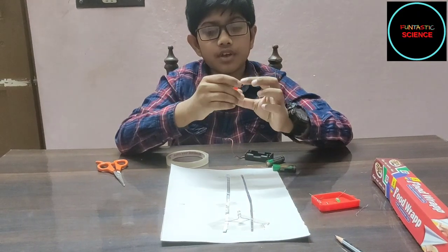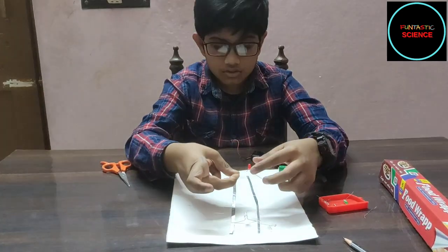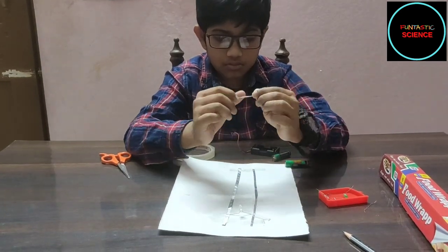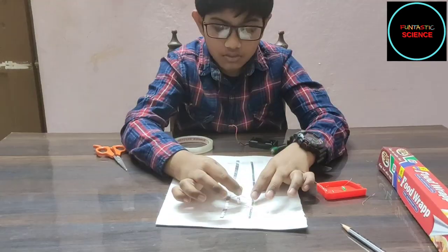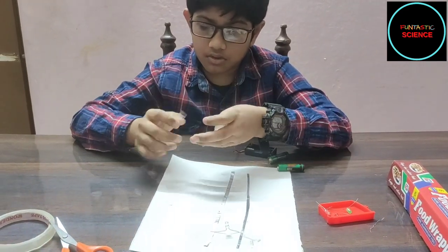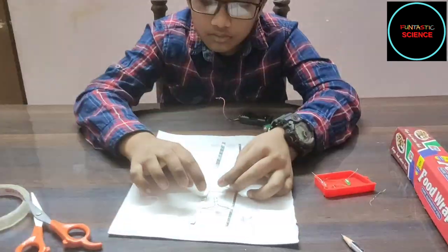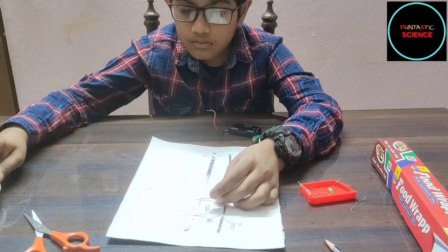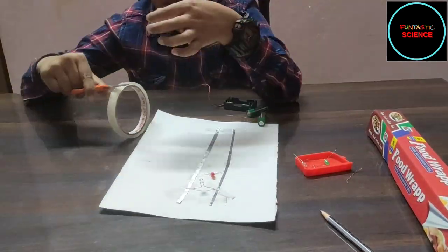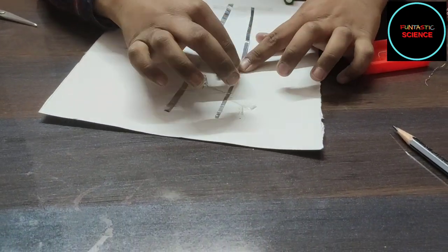Now I am going to tape all the LEDs in the same way.